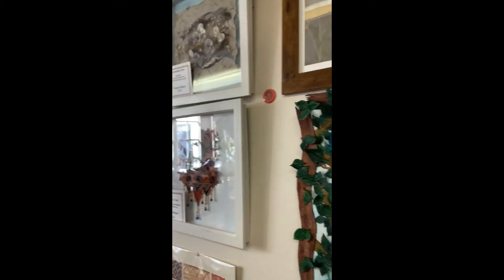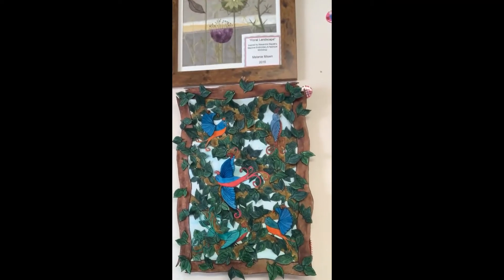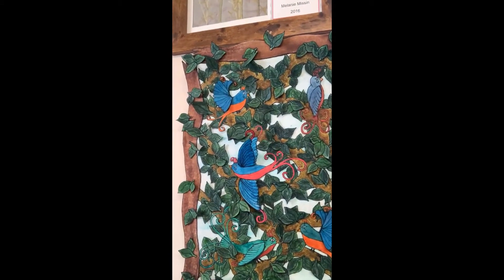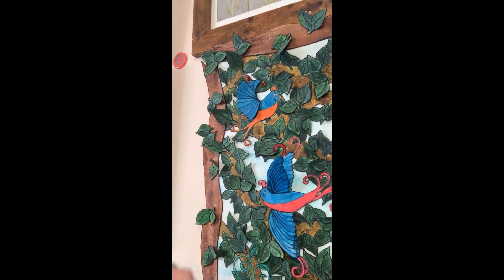This is the piece that I have just finished — here it is. This piece has been done on craft vellum, which is a stiff vellum, and there are three layers to it.